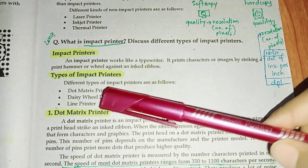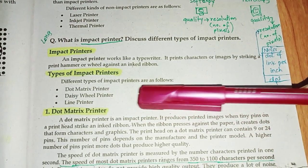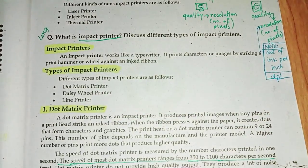Types of impact printers. Different types of impact printers are as follows: dot matrix, daisy wheel, and line printer.